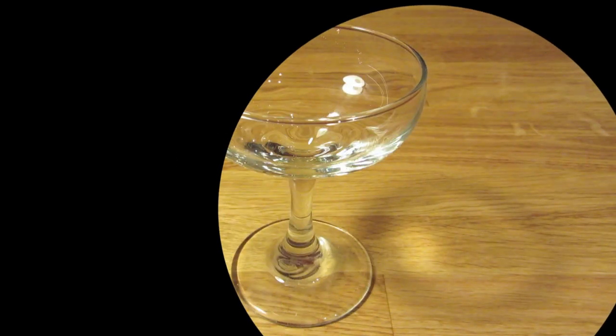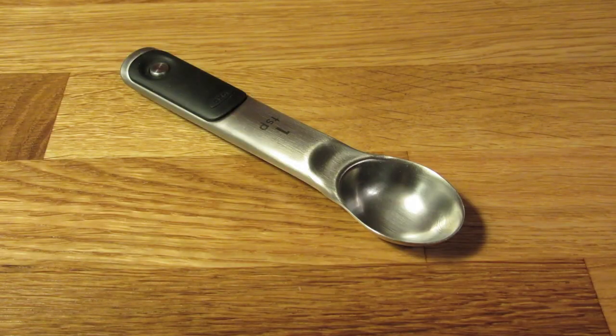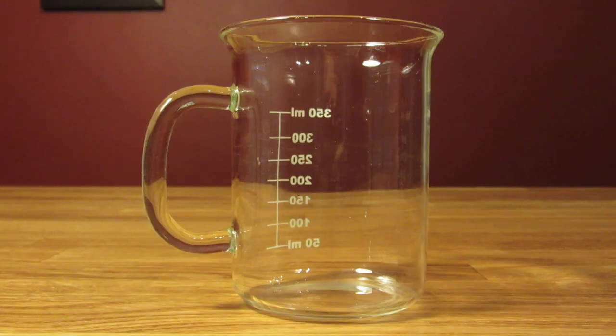For this drink, you're going to need a coupe glass, a measuring cup, a measuring spoon, a bar spoon, a fancy toothpick, a Hawthorne strainer, and a mixing glass.